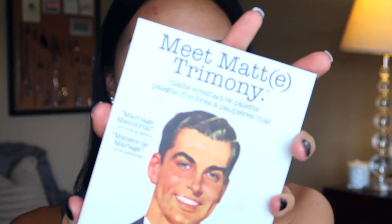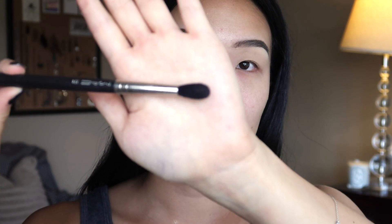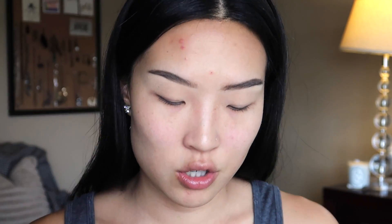So off camera I've already done my brows, my eye primer, and face primer. I'm gonna go in and use the Meet Matrimony palette. I'm gonna go in with my MAC 224 shading brush and go into my crease color.